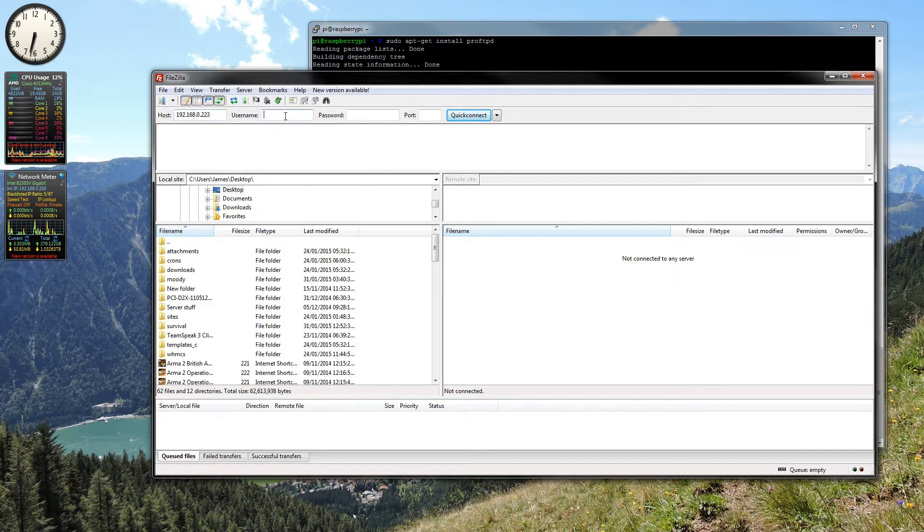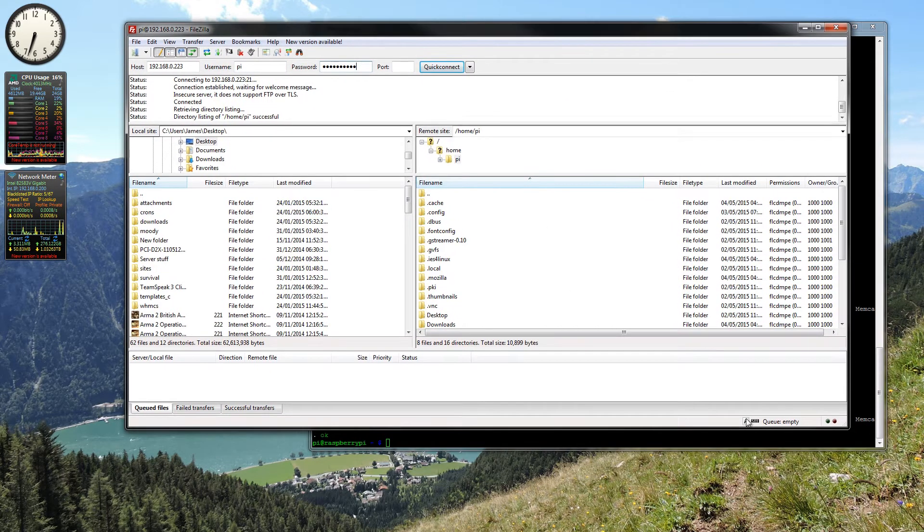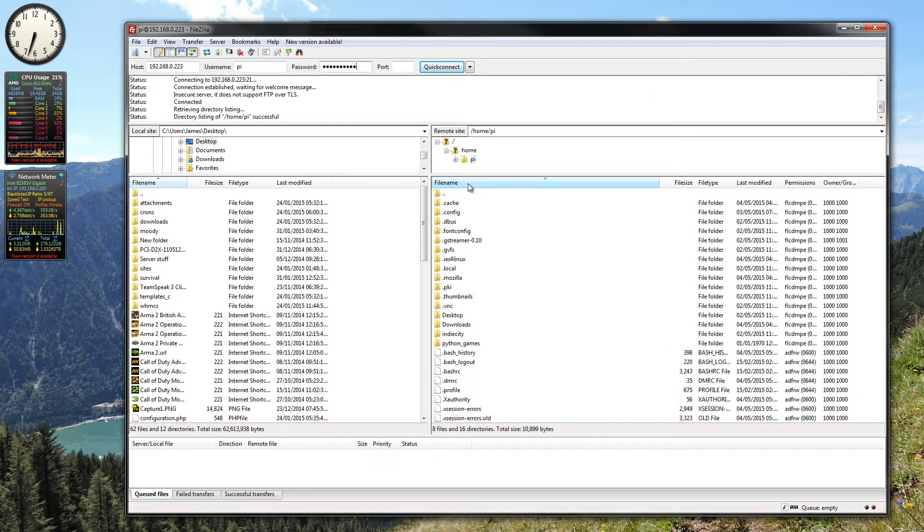We just stick in the host, the username which would be pi, and the password. There we go — so now we are connected to the server over FTP and these are all the files and folders that you would see if you were browsing the folders in Linux.